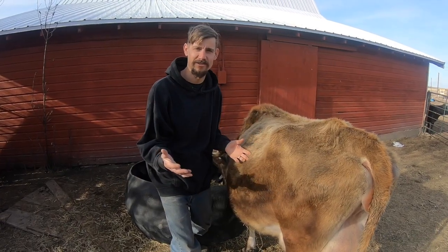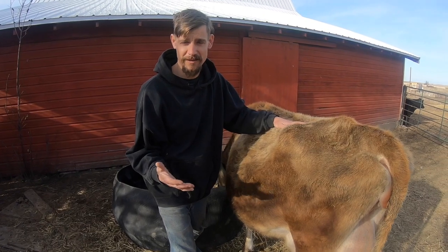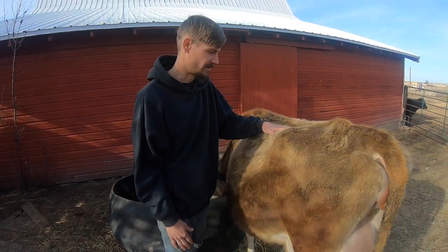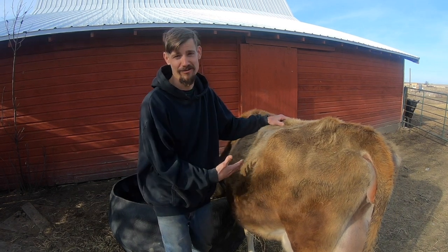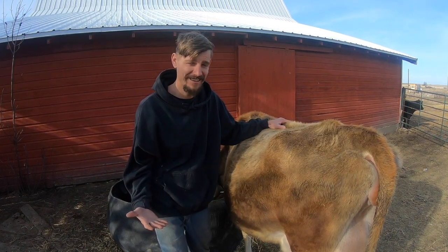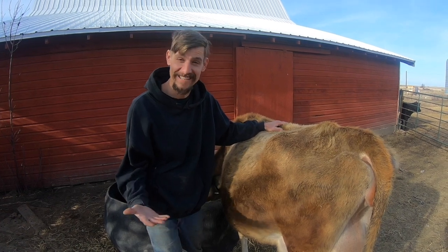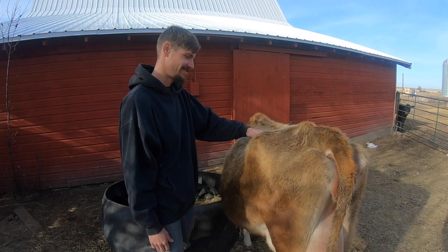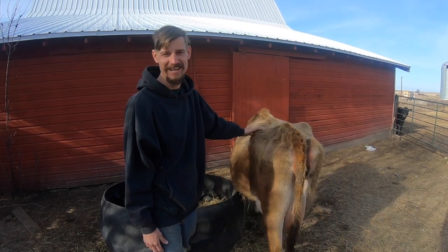Another thing that can totally take you by surprise — in childbirth you may have heard of Braxton Hicks. Well, we have the Jersey Hicks, and sometimes they can totally fool you. You think it's gonna happen right away and it doesn't. They're gonna do it on their own time anyway.